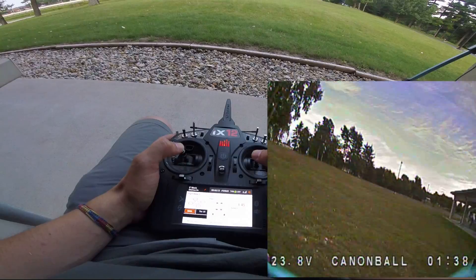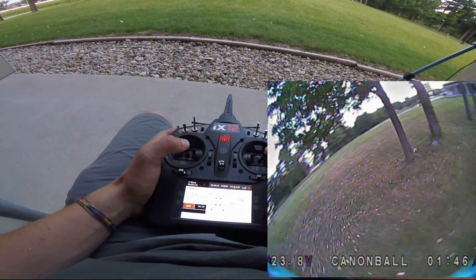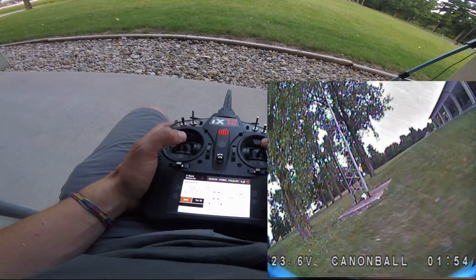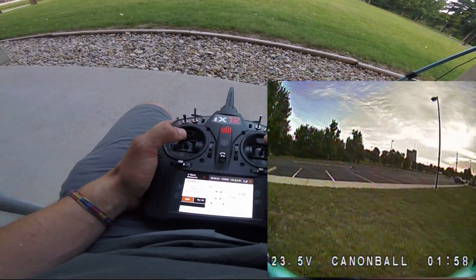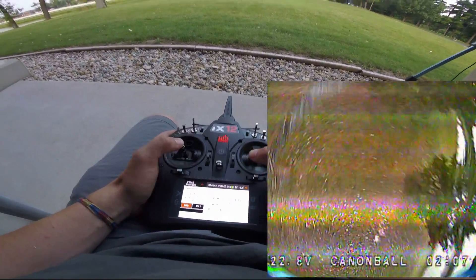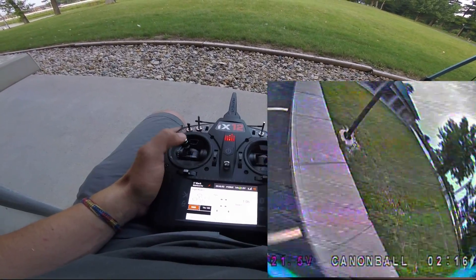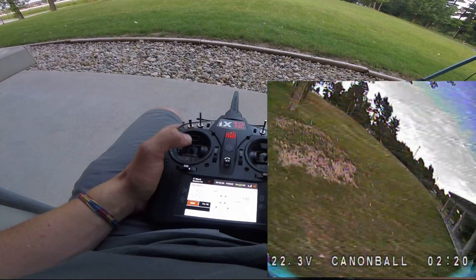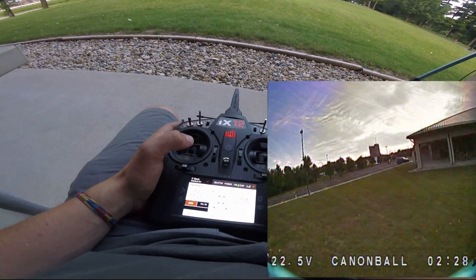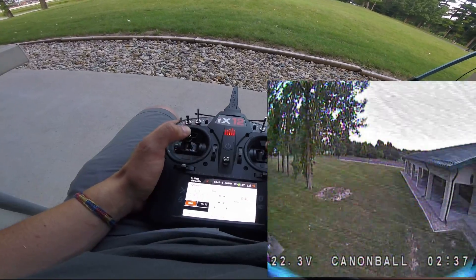Oh man, this definitely has more power. It's almost like it's got no bottom end — it just goes straight to the top end, the power on these things is unbelievable. You can tell the weight difference; I can't throw the quad around quite as easily. But the power, I mean, it just screams. There's a little P oscillation I think, but nothing to do with the motors — I only did a very brief test flight at home and was definitely not pushing like this.